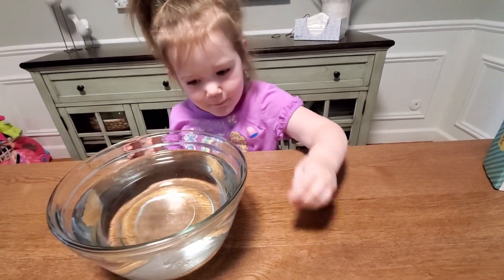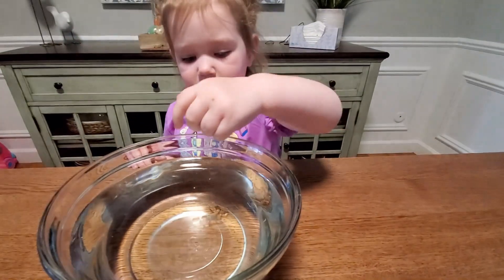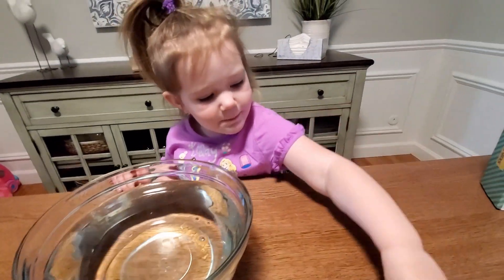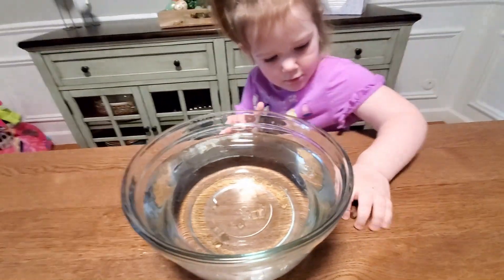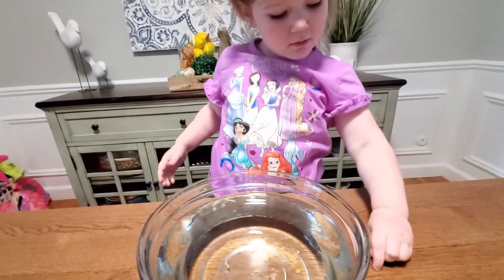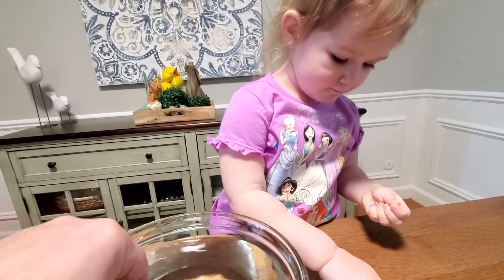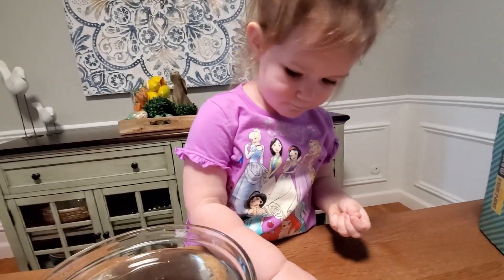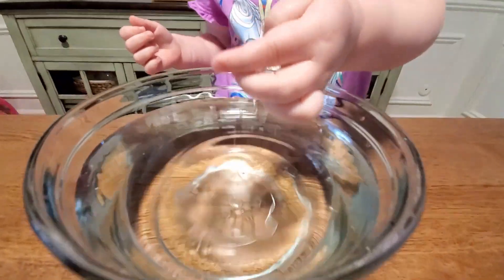Look how tiny they are, they're so tiny! Throw them all in — you want more? You think that's enough? They're gonna grow big. Okay, throw these in, and then we wait a very long time — anywhere from 48 to 72 hours. We have to wait for this to grow. We'll check on it tomorrow!